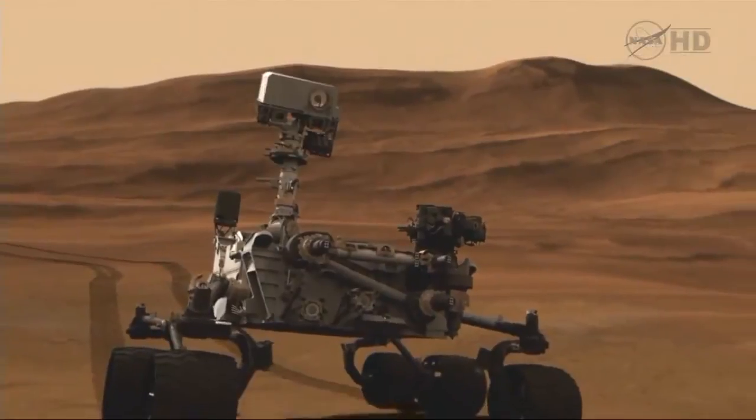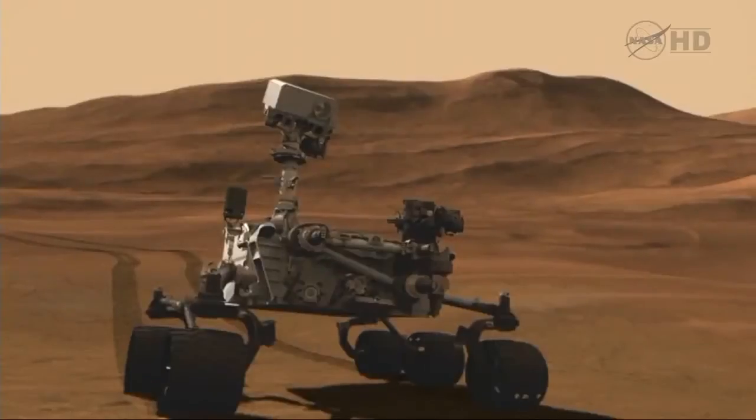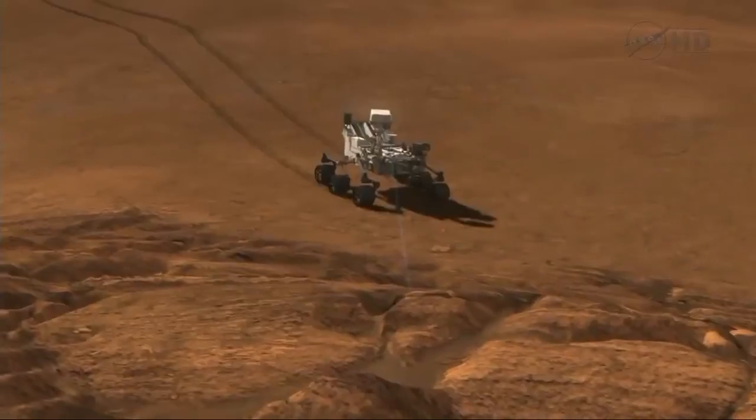One is a laser-induced breakdown spectrometer — we call it LIBS — and the other is a remote micro-imager, which provides context close-up images of the spots that we shoot with the laser.